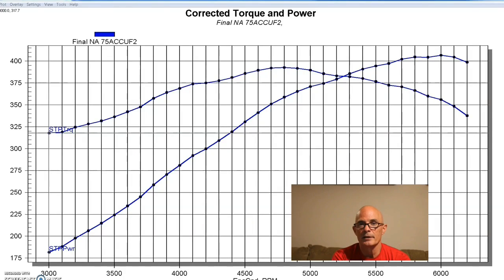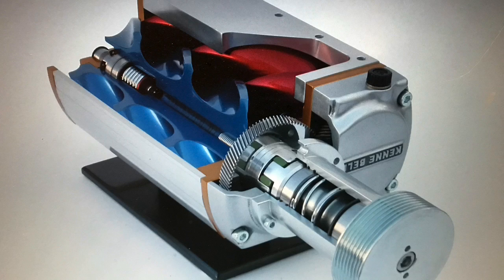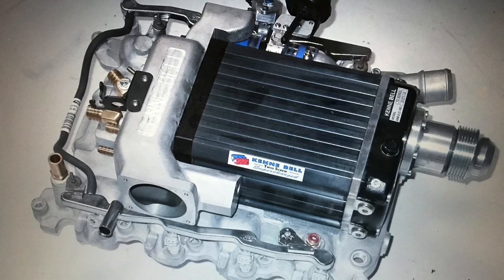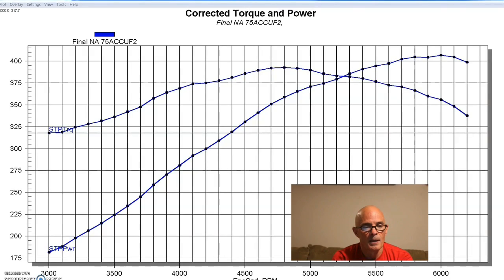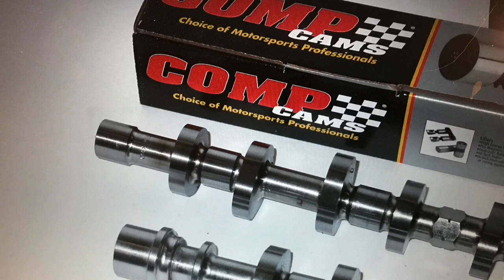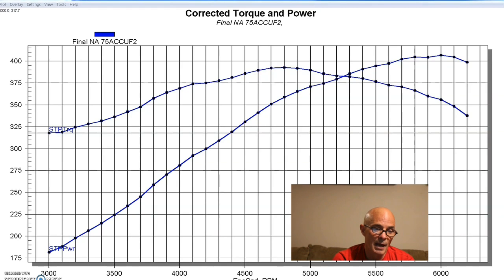After running our naturally aspirated hybrid non-PI/PI motor, it was time to add some muscle to our 4.6 2-valve. We upgraded with a Kenny Bell supercharger. This was done quite a few years back and it was actually a small Kenny Bell — a 2.1 liter — but it was intercooled. We ran it on our modified 4.6 2-valve with the ported PI heads and camshaft. We removed the PI intake manifold. Here's what happened when we upgraded with the Kenny Bell.